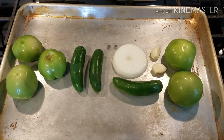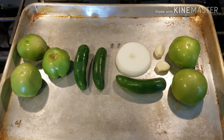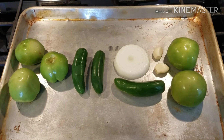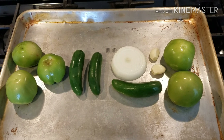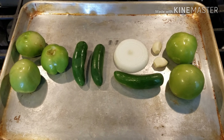Hey guys, it's me Gina, and welcome back to my kitchen. In case this is the first time you're stopping by, I'm a wife and mother from the Midwest and I like to cook meals for my family, and sometimes I videotape the recipes and post them here on YouTube.